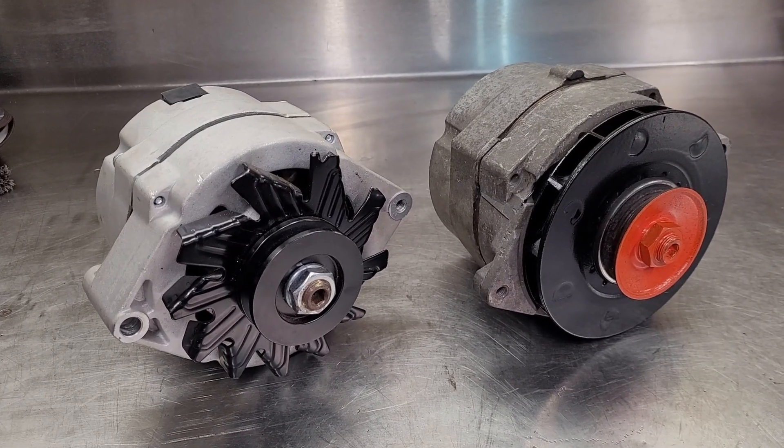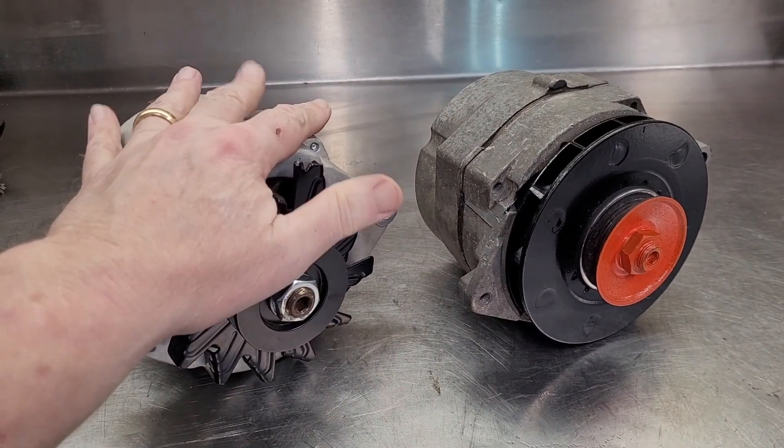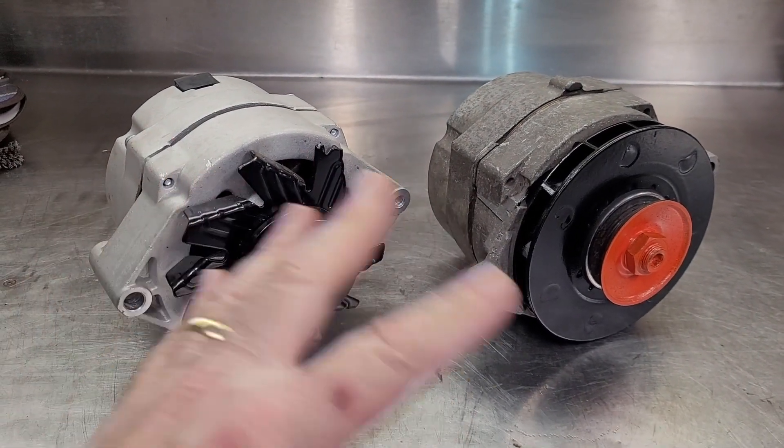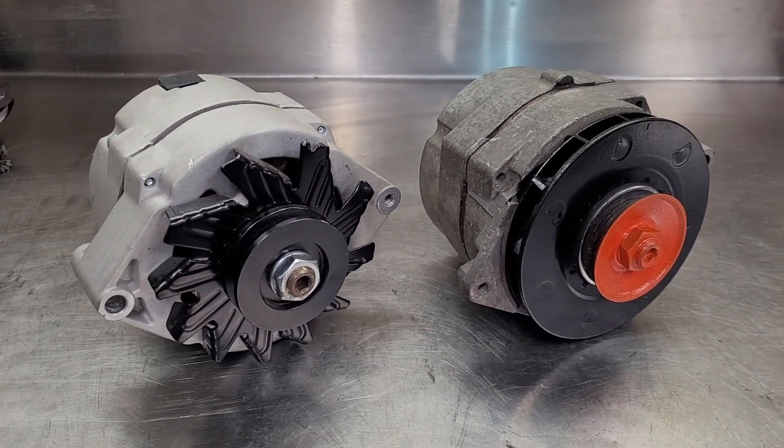Hello and welcome back to Uncle Buck's Garage. Today we're going to talk about alternators — specifically the differences and the reasons why you would want to use one over another.